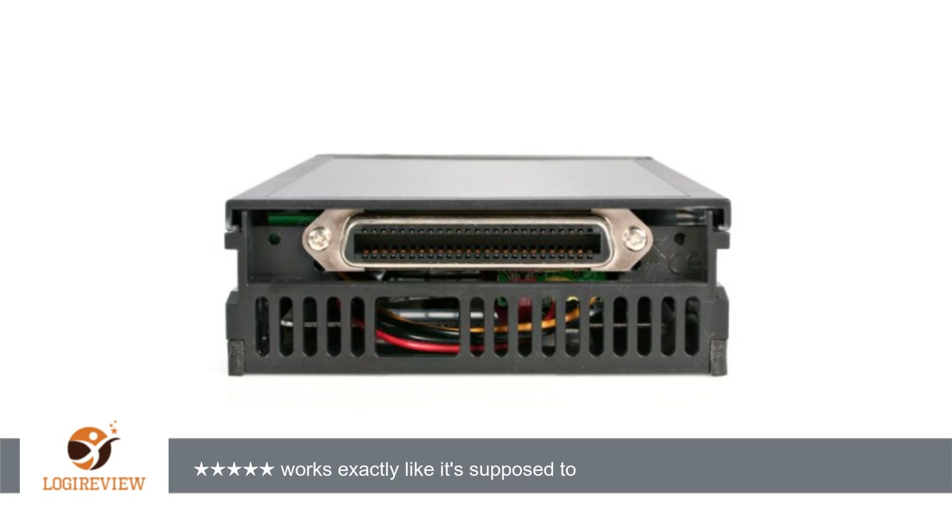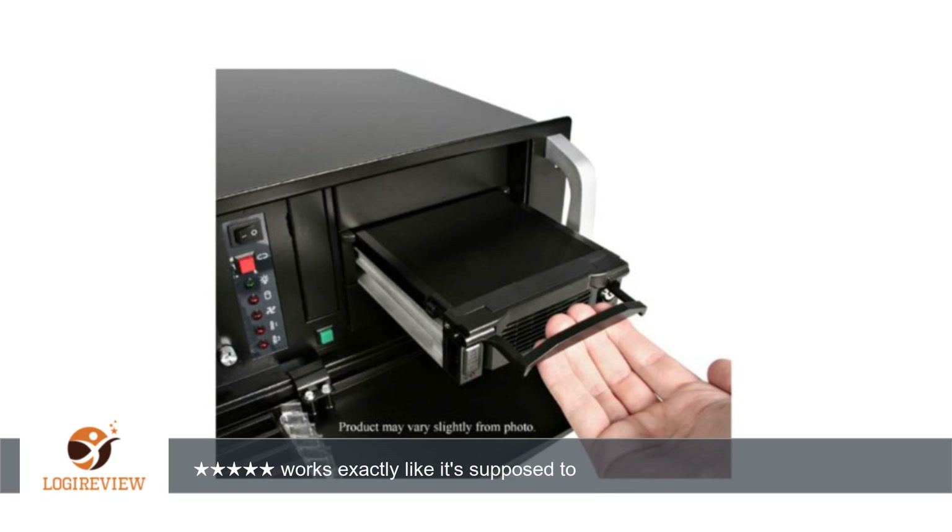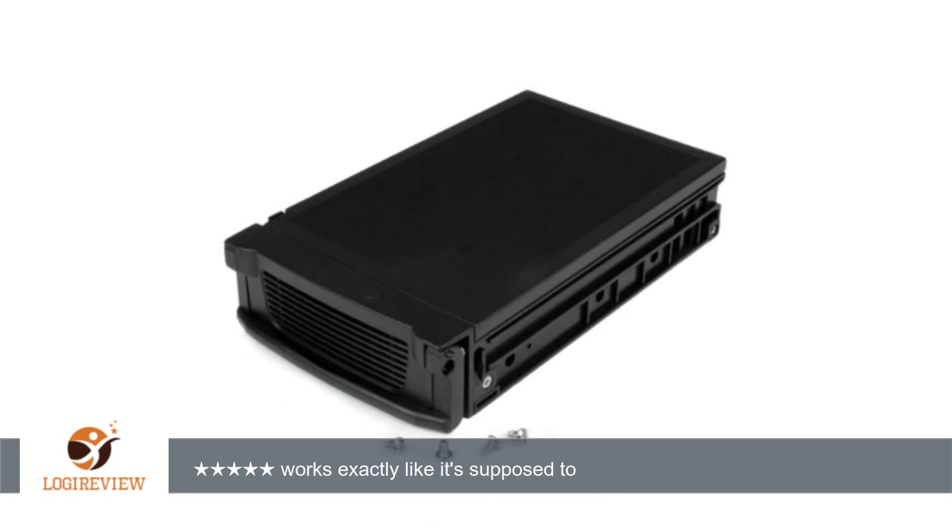Works exactly like it's supposed to. A piece of junk. Non-enclosed design can cause problems. Take care. Works great for 3.5 inch SATA drives. 24 hours since install.